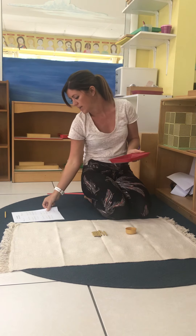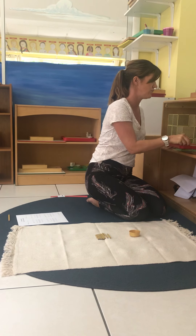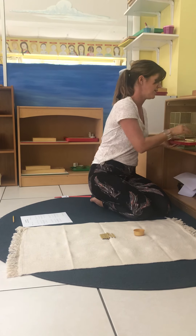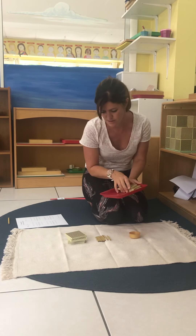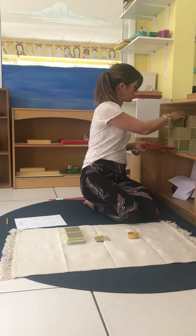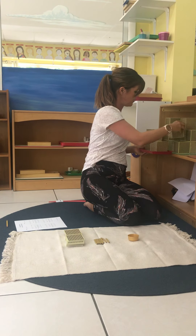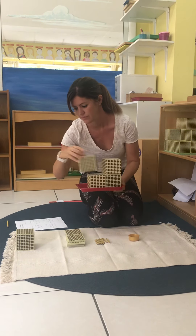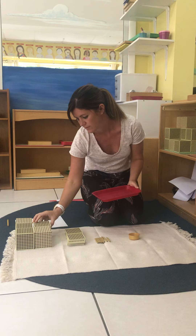And we need 7 hundreds: 1, 2, 3, 4, 5, 6, 7. And lastly we need 5 thousands: 1, 2, 3, 4, 5.